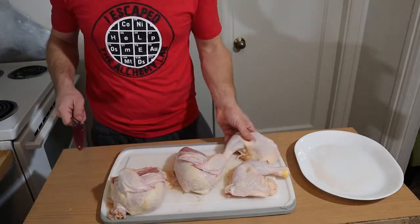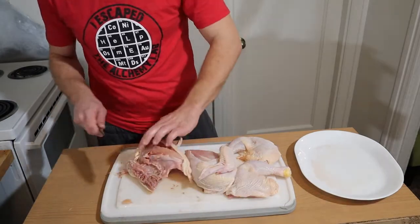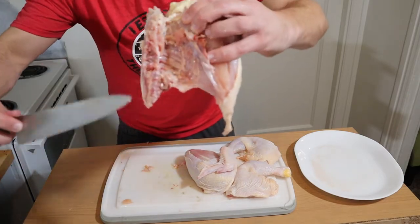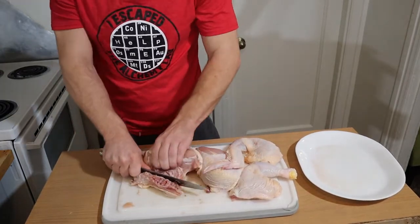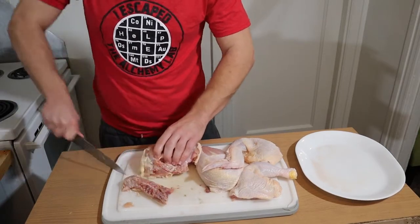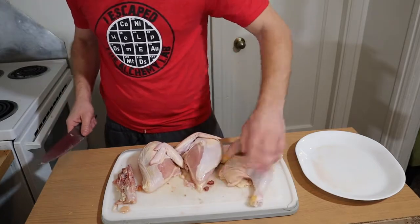See, I got two thighs and two big breasts. Now we're gonna take that spine out — you see the spine, you see the rib cage. We're just gonna cut right along that spine, just like that. Spineless bird — we just deconstructed a whole bird.